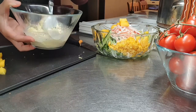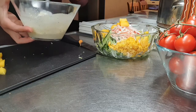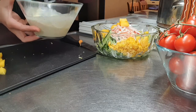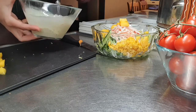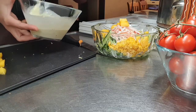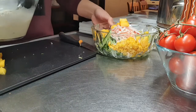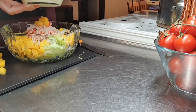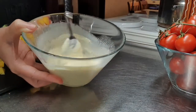Then imimix lang po natin sya ng maiki. Ayan na po yung ating salad dressing.